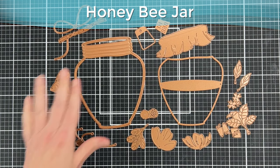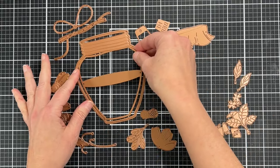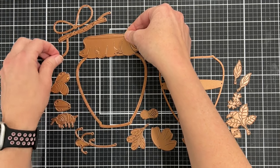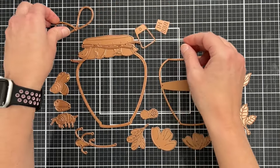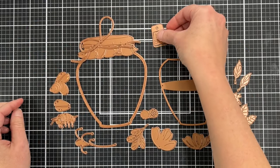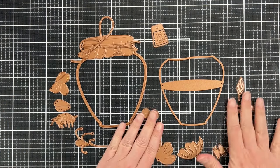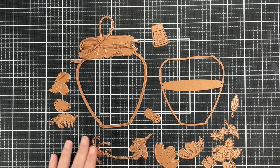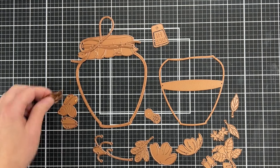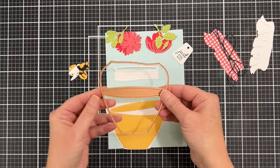For January you'll see the two big dies that create the jar, and then there's a little fabric topper that you can put a bow on, a little tag, and a little sentiment that you can die cut with the tag. There are almost always florals in the monthly clubs from Spellbinders, and then you can create this adorable little bee. Let's get started.